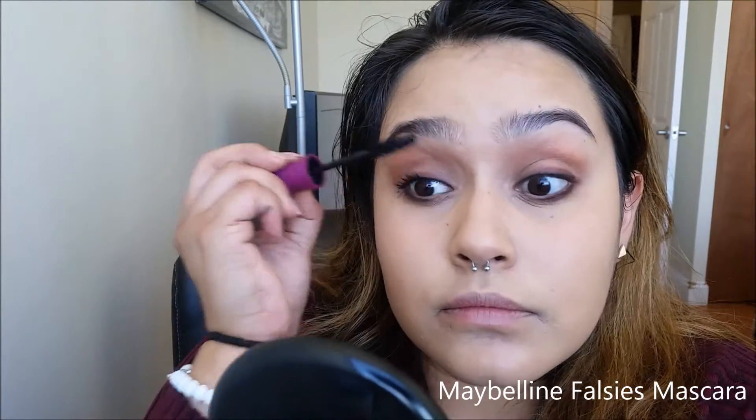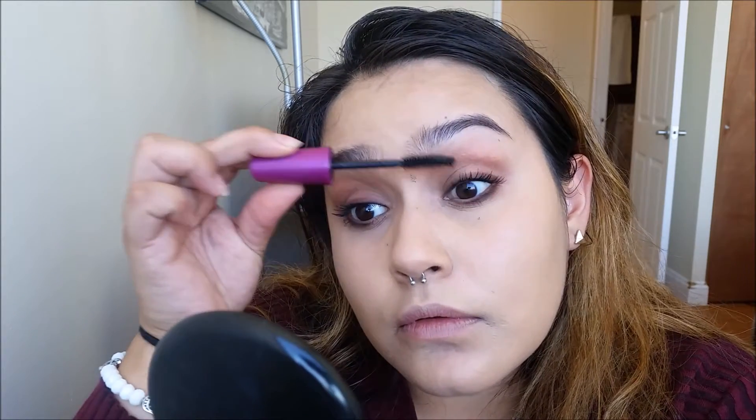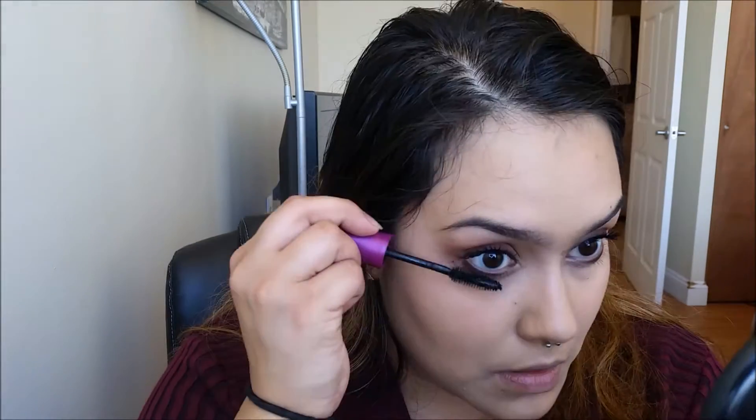And I am going in with the Maybelline Falsies Mascara in the waterproof version. If you happen to get any mascara on your face, don't worry — just let it sit there and at the end we can wipe it off. You can take a clean paper towel or a Qtip, and then use setting powder to make sure everything blends back together.